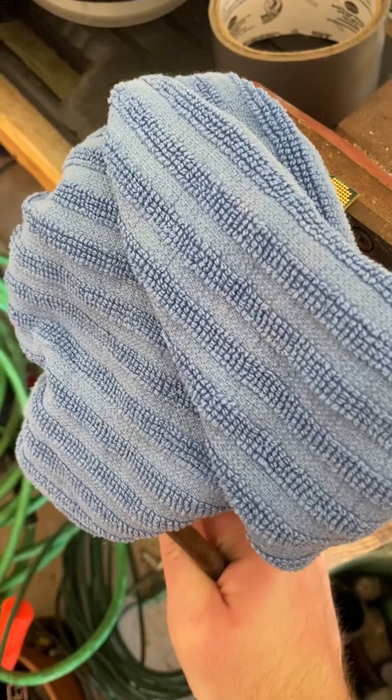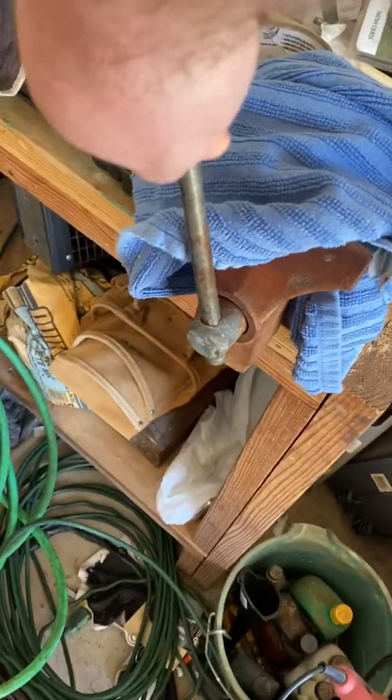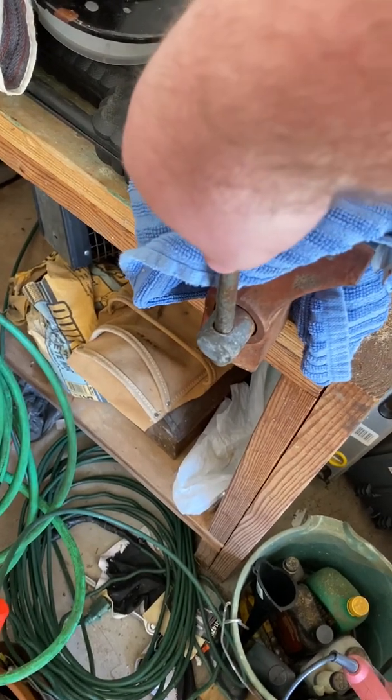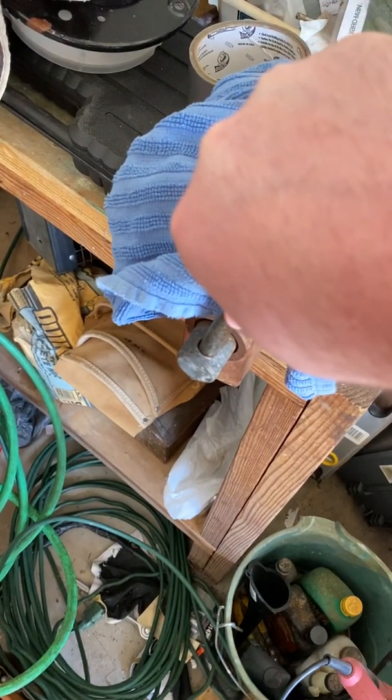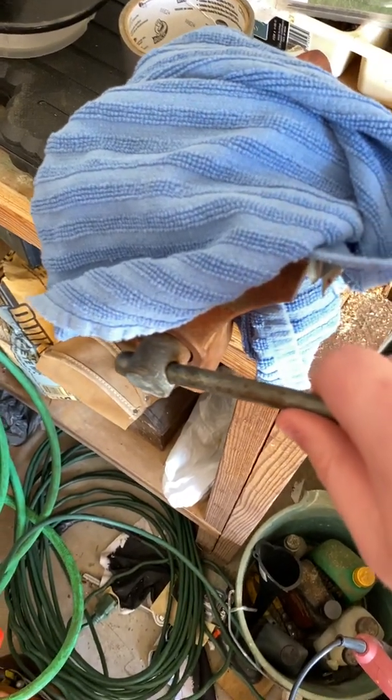Just slowly applying pressure to it — eventually it'll start to give way. I've made it about a half turn, then check it. Yeah, you can see it start to slide off. I'll pull it back now slowly and I can start to feel it giving way. And that should be it — yep, just popped.